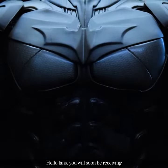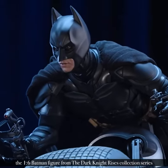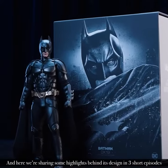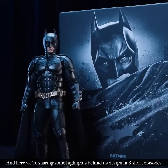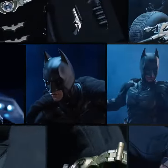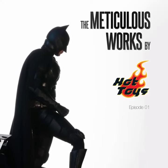Hello fans, you will soon be receiving the one-sixth Batman figurine from the Dark Knight Rises collection series, and here we're sharing some highlights behind its design in three short episodes.